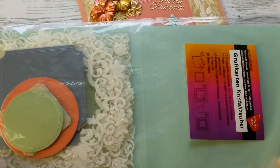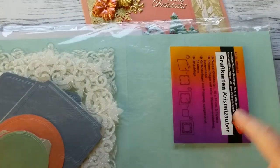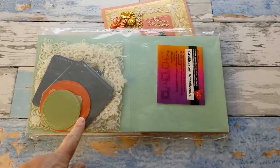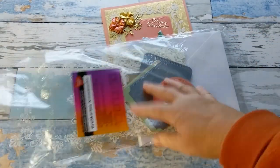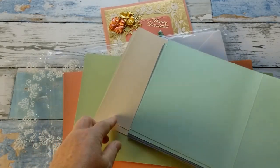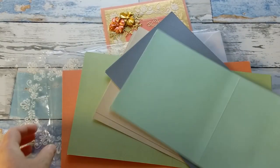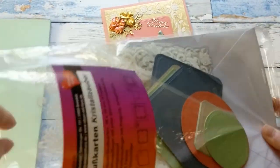First I'd like to show you the card pack — it's called Crystal Magic. It's great for Christmas but also beyond. In these card packs you have 10 cards and of course the matching envelopes, which you need because they're a little bigger — these are European sizes. The cards come in different colors: salmon, beautiful light green, beige, ice blue, and mint.